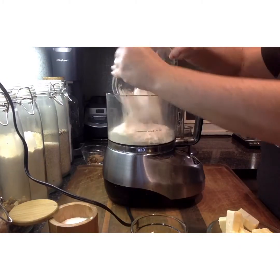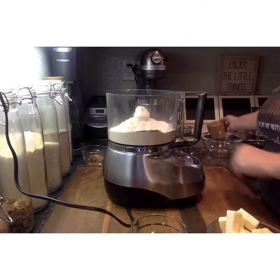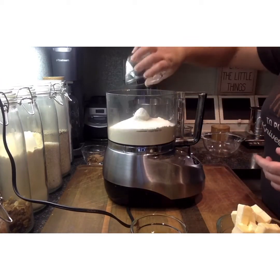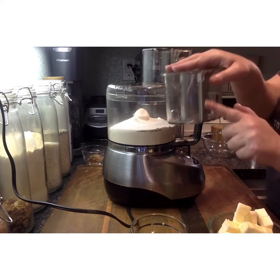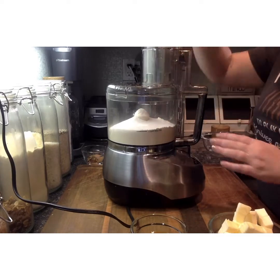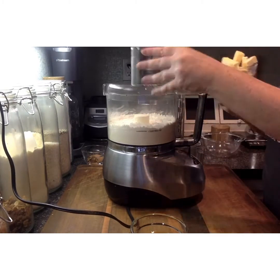To that we're going to put our flour. We're also going to add a pinch of salt to accentuate the sweetness. Also add your sugar and then put the top on. Line it up — you'll see there's a stem that has to go into the center to lock everything securely into place. Pulse it briefly to mix your ingredients.